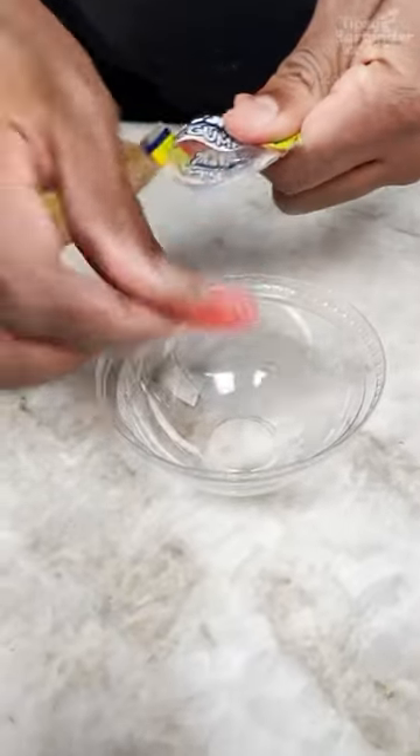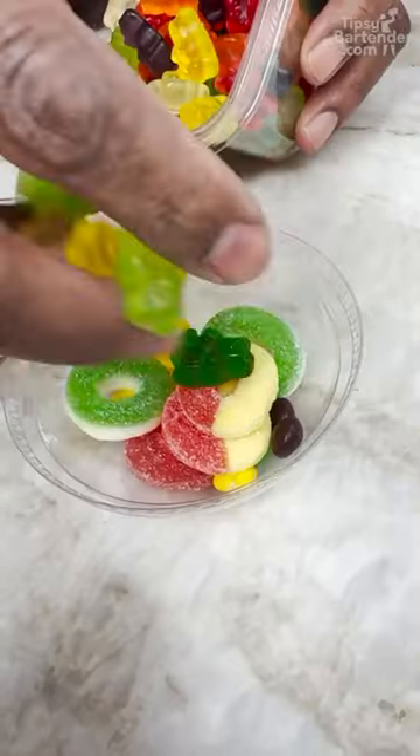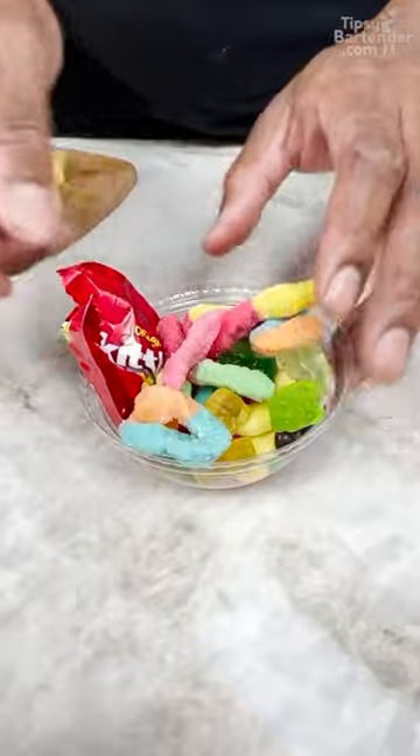Grab your little lifesavers. You get some more like candy rings. All this, then you can put in a whole bag of Skittles. Little bit of pineapple, buddy.